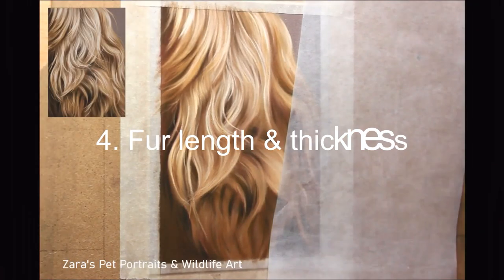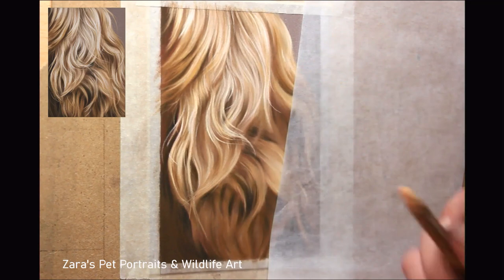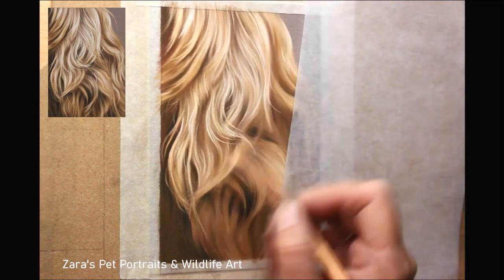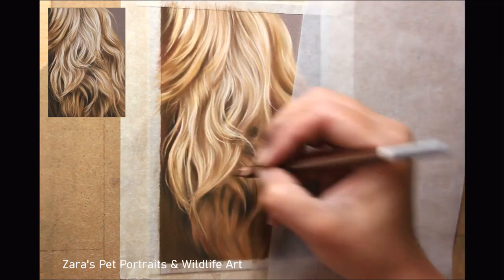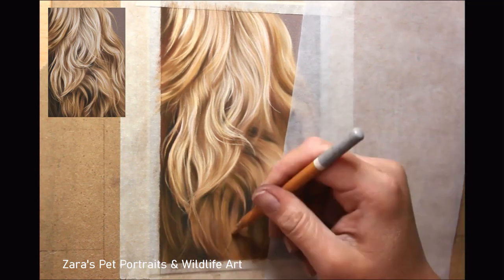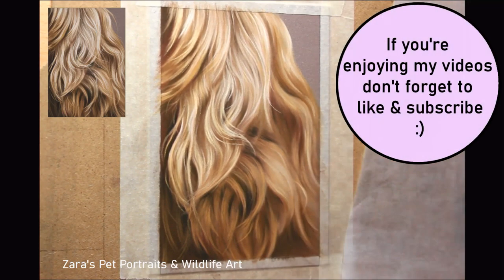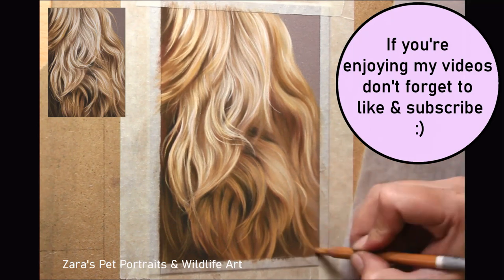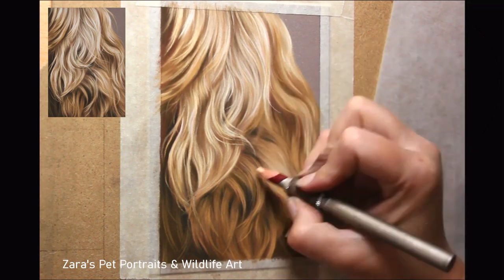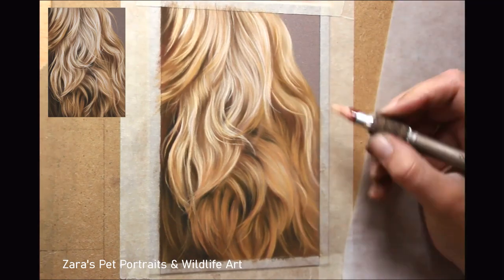That brings me on to tip four, and that is fur length and thickness. Still following the points in tip three, I want to then make sure that I am getting the length of the fur right and the thickness of those pencil strokes. That is going to vary depending on the animal that you are drawing. Take this Cocker Spaniel ear — this was a focus study I did on Patreon, done in real time, and I had to make sure that I followed that fur texture in the reference photo. I therefore had to make sure that my pencil strokes were considerably longer, still following the fur direction from tip three.